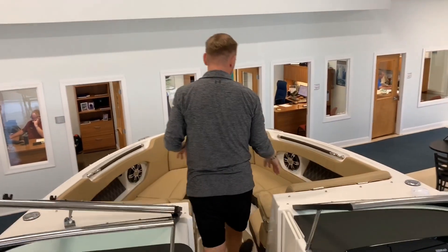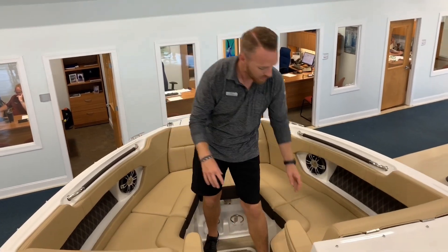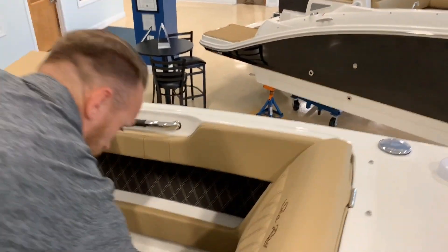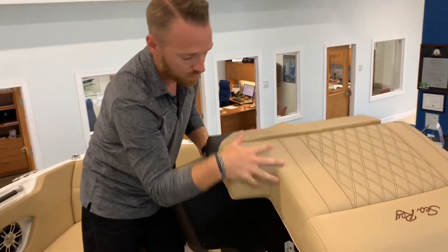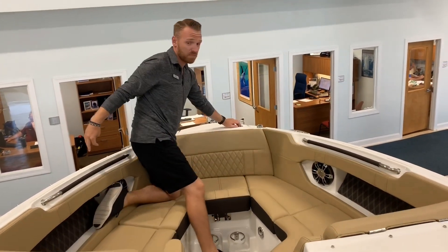Up in the bow area, plenty of seats here. What's nice about the SLX now is that we have a very large storage compartment here — super deep. We're also going to have access to the windlass up here.